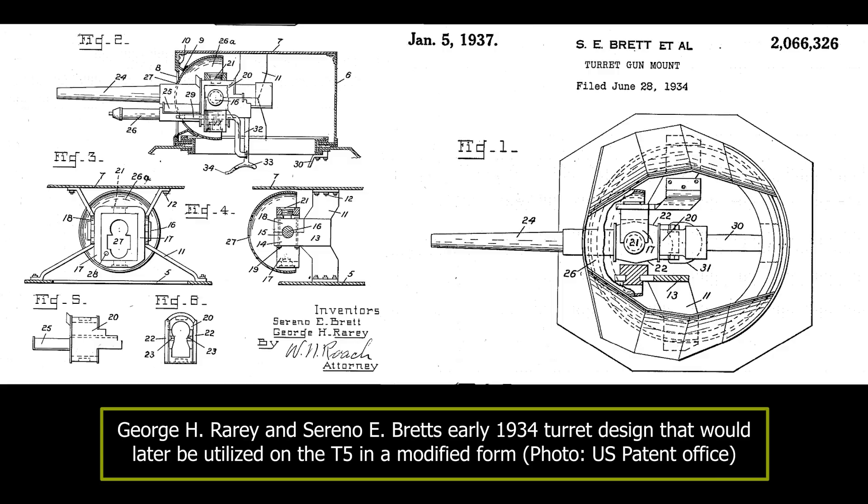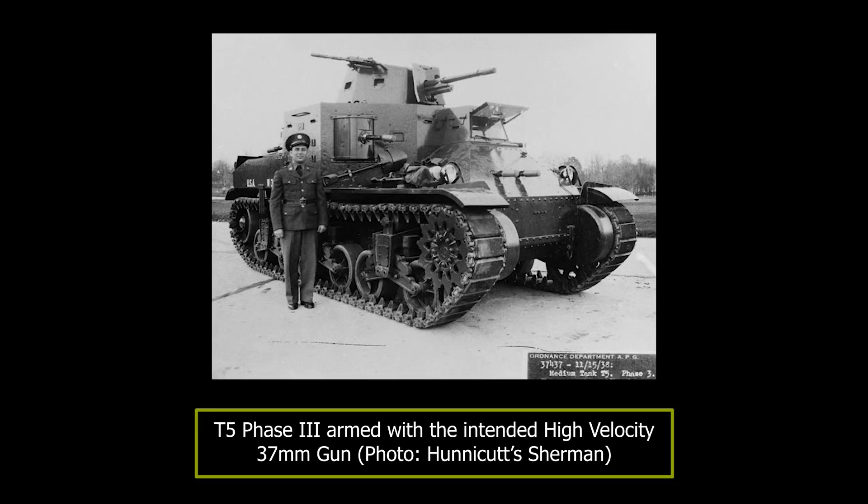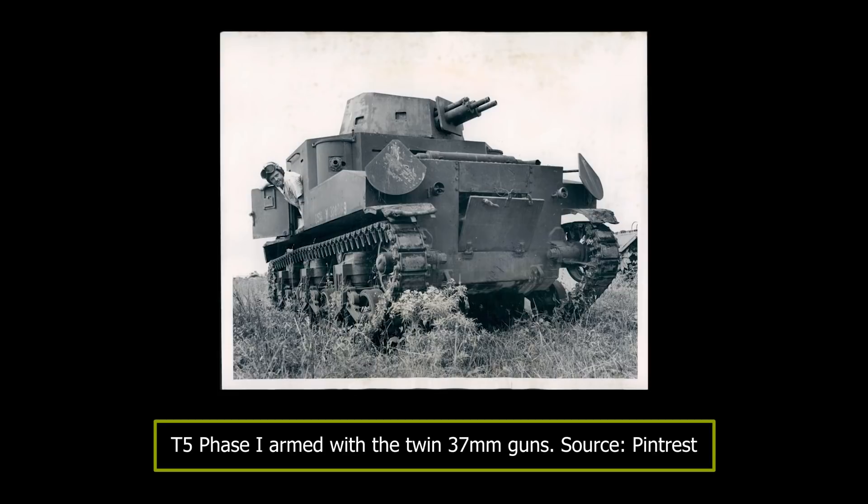This arrangement was adopted for the T5, though one difference was that the original design had two forward .30 caliber machine guns mounted in auxiliary turrets rather than in sponsons. Additionally, two .30 caliber machine guns were added in the hull for the driver to use, with an additional provision for anti-aircraft mounts for two more machine guns. The turret was designed to carry the new high-velocity 37mm gun then in development. However, this gun was not available when the tank was delivered for trials in 1938, so two older 37mm cannons were installed to mimic the higher recoil, with the intention to later replace them with a single high-velocity 37mm.